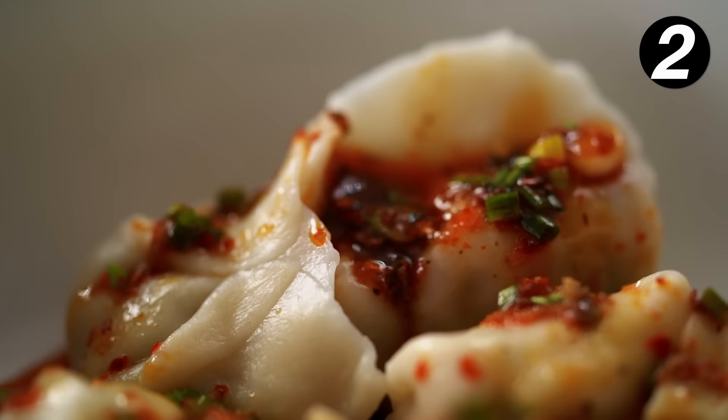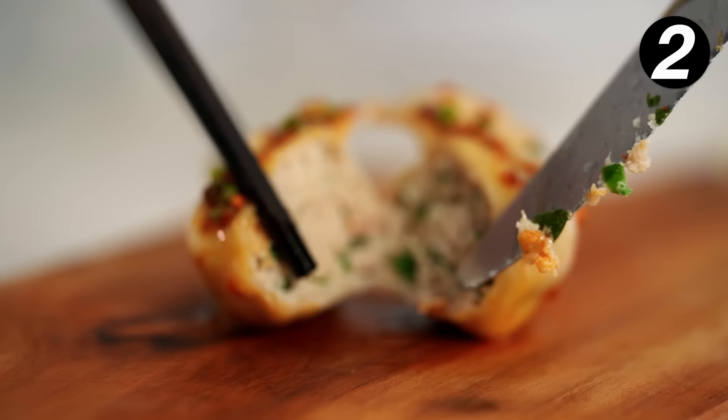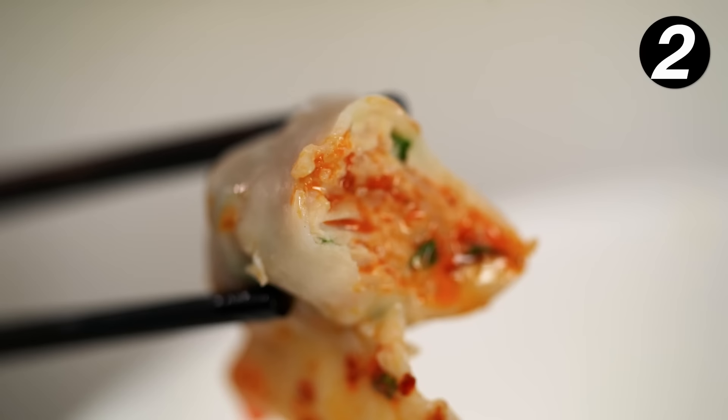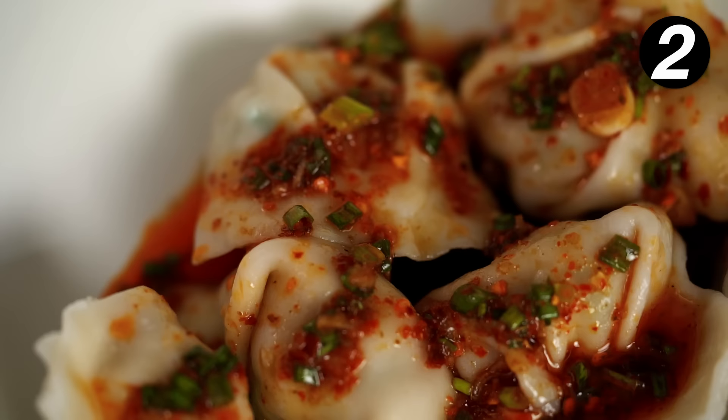Let's have a look inside and see what our dumpling filling looks like. Look at that — perfect. Just with a beautiful whisper of that chili oil. The porkiness is so amazing, and the garlic chives — you can taste everything in there, every little element beautifully shining through. The texture — everything — so good. Spicy. I think this is like the happiest I've ever been in my life.